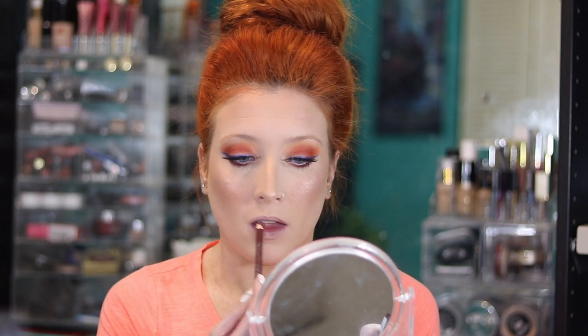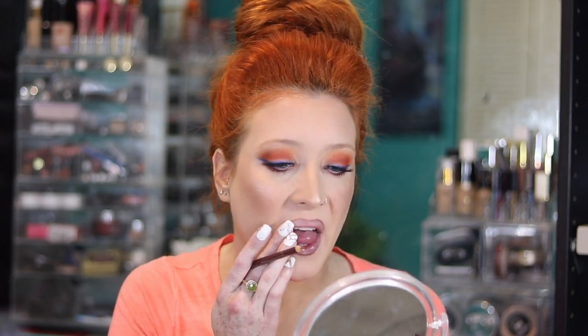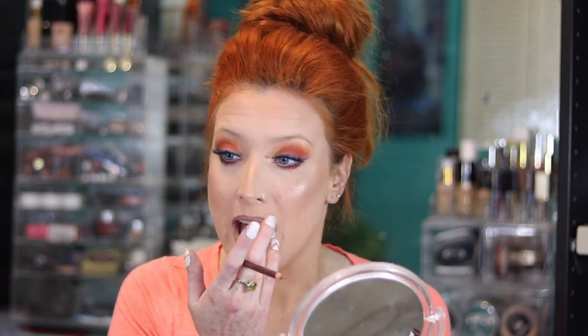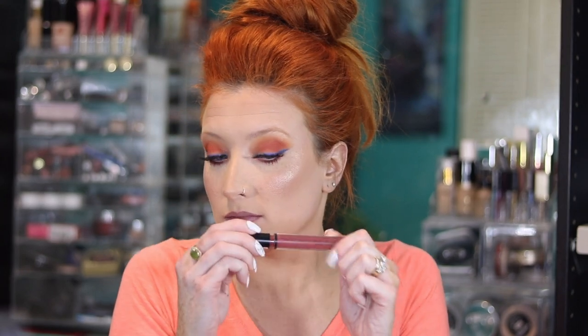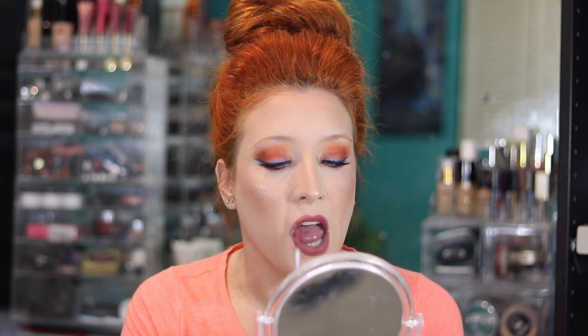For lips, I'm starting by lining them with Rimmel's Lip Pencil in Coffee Bean. Once I get my lips lined, I blend it with my finger so it's not too harsh and the liner blends in before I go in with anything else. Over that, I'm using the NYX Lingerie liquid lipstick in the shade Exotic. After that, the look is complete! I hope you liked this video — if you did, please give me a thumbs up and subscribe. I'll see you guys on my next one. Thanks for watching!